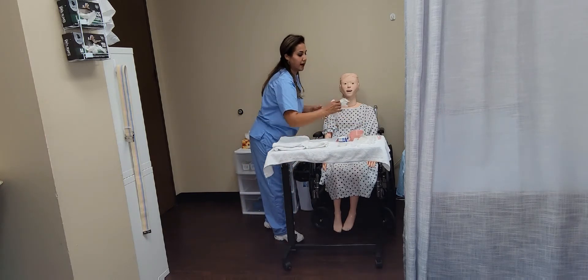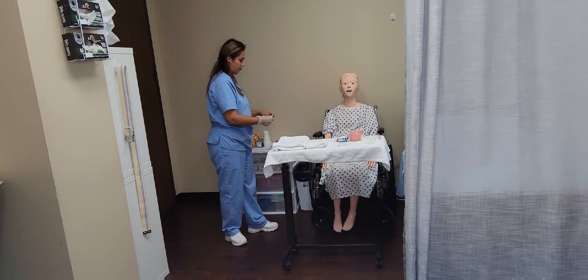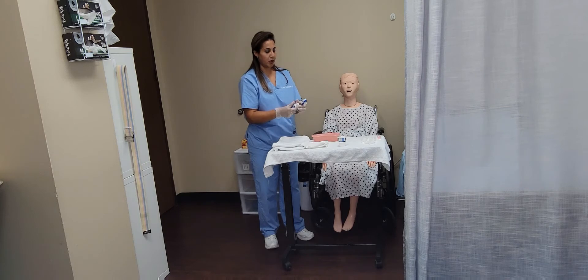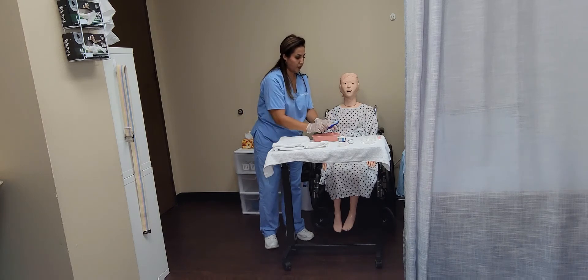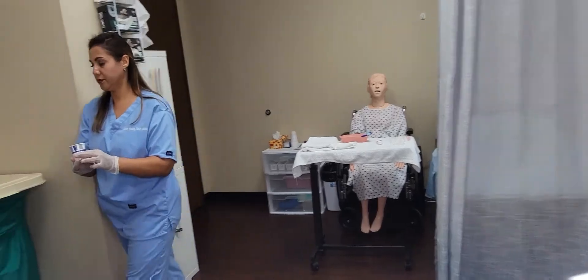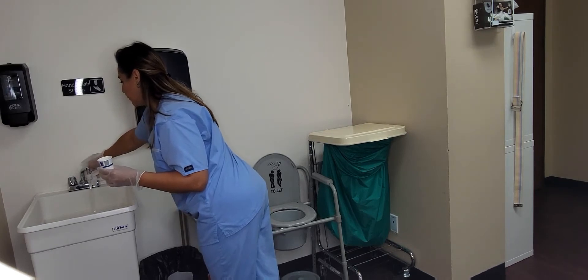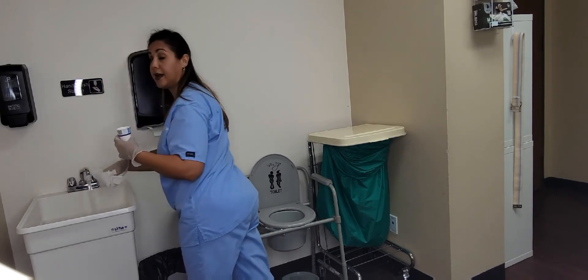I'm going to put my first pair of gloves on. I will be preparing the denture brush by applying some toothpaste on both sides. I will now place it inside the kidney basin. I'm going to go get water. The water should be lukewarm water. I'll be testing the water with my elbow — it's warm and it is lukewarm.